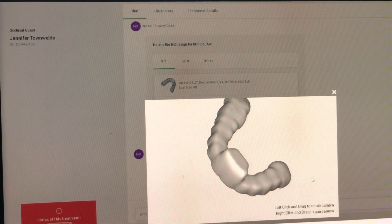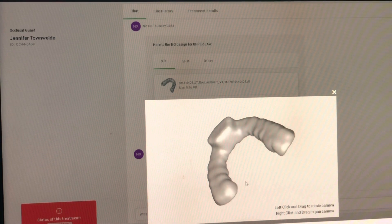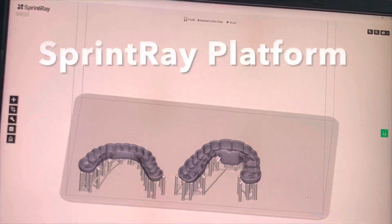Here's the design. So they made this as a B-splint that we're making on this particular case. You can see that they send that design back, and then we can put this right into the Sprint Ray printer and start to organize it.